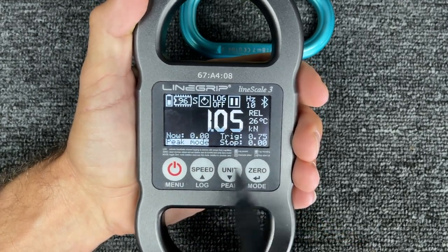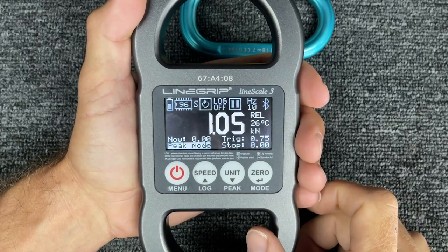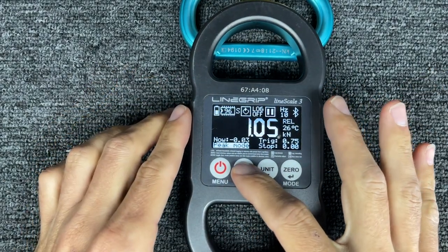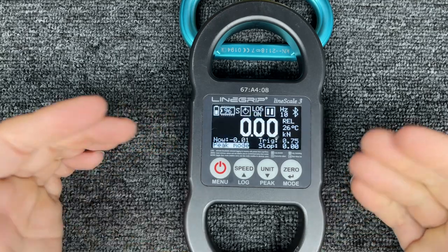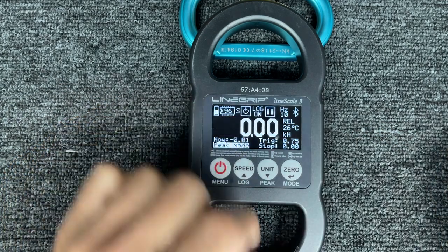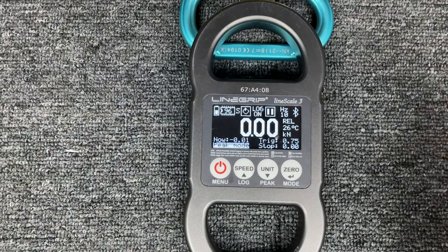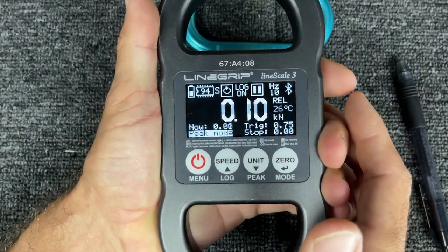There's nothing wrong with this thing except user error. It's nice to have all this pre-set up before you go out and try something crazy. In order to turn log back on, I don't have to go into the menu — I just hold down Log and it's ready to go again. Push zero and it's zero, and I'm ready to rope swing again. Super easy. This is the mode I keep it in most of the time. I don't always keep it in rewrite mode, so my log is on, my relative force is set to zero, and I'm all good to go.